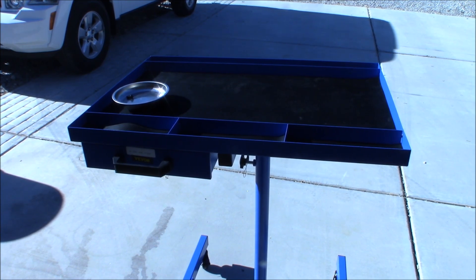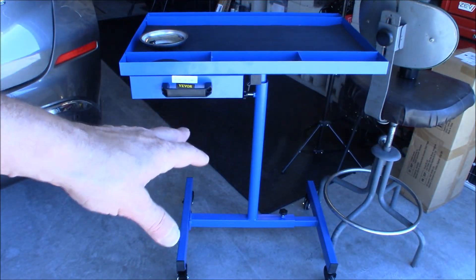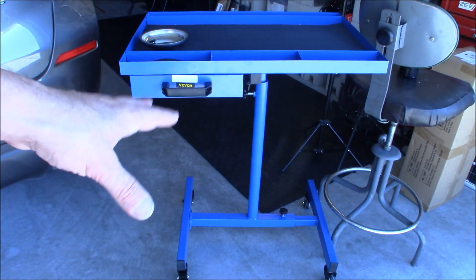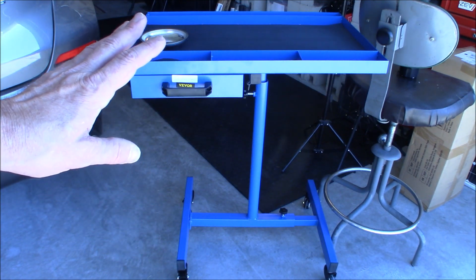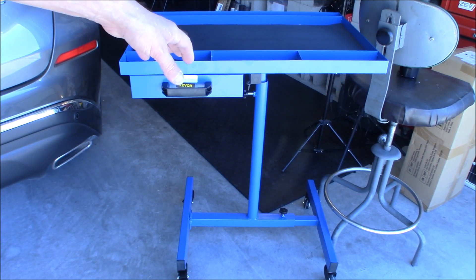Let's take it back inside and finish up the video. As you can see it's very sturdy and very heavy duty — all steel construction. It weighs about 74 pounds when it's all put together, so it's fairly heavy and it's not going to just roll away on you by mistake.